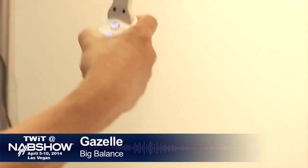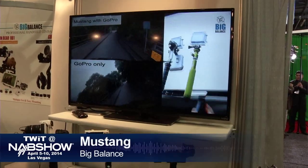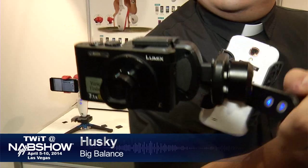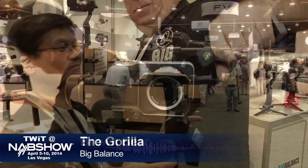Everything from the Gazelle, which will give you your camera phone shots, all the way up to the Mustang, which will give you the action camera shots, to the Husky, which will give you these larger single-shot cameras, and then ultimately to the Gorilla and the Brown Bear, which will give you your DSLR support.